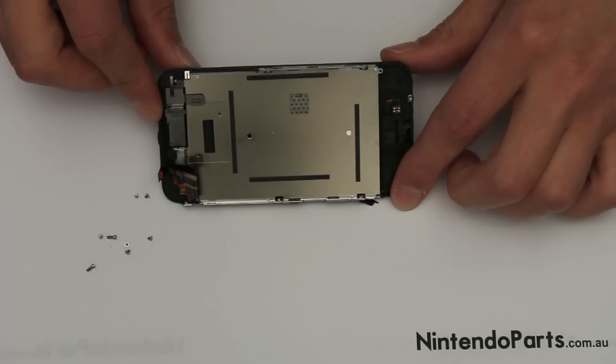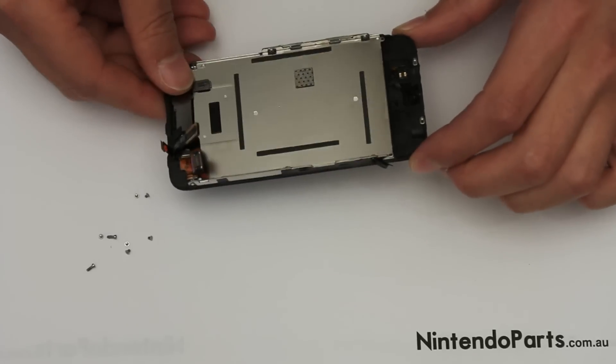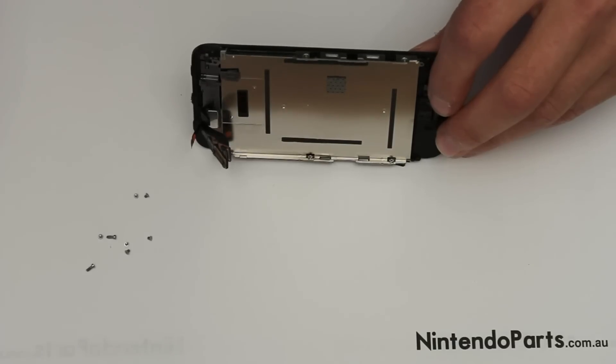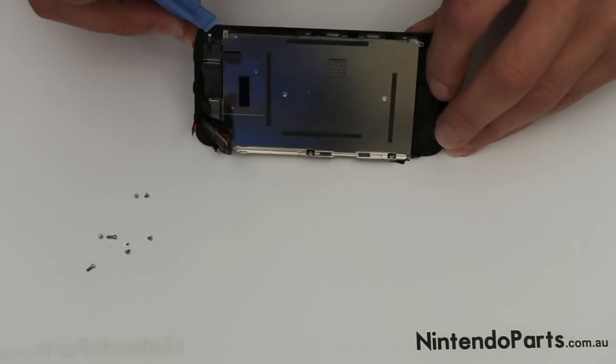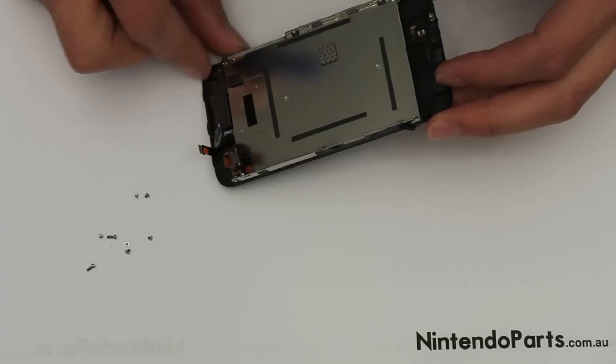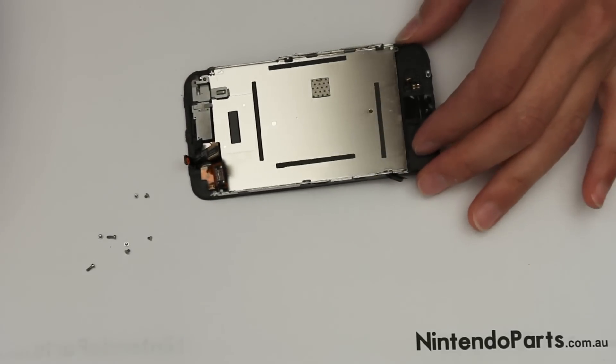Next, you have to carefully lift the LCD mount from the touch screen. Be very careful here because you don't want any pressure on the LCD — otherwise you'll crack the LCD and then you'll have to replace the LCD as well.